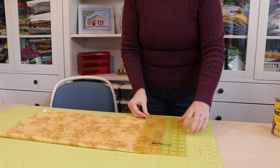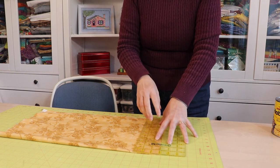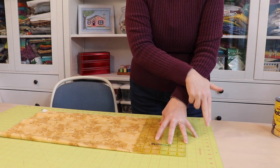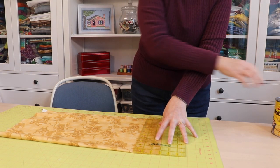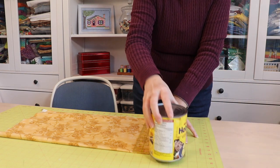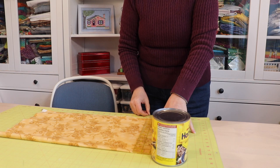To hold your ruler, tent your fingers and have some fingers on your ruler and some off on your mat. If you need extra support you can always add a weight like a light exercise weight or a can.